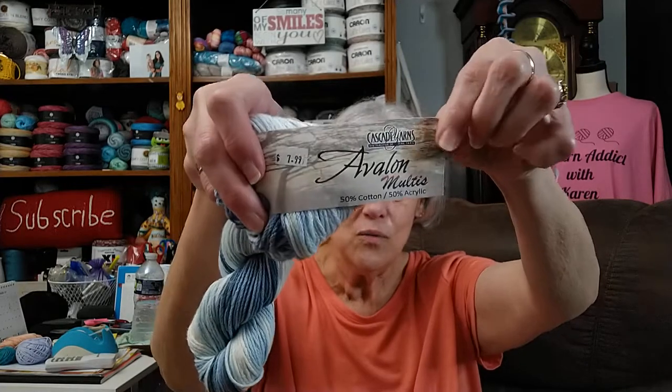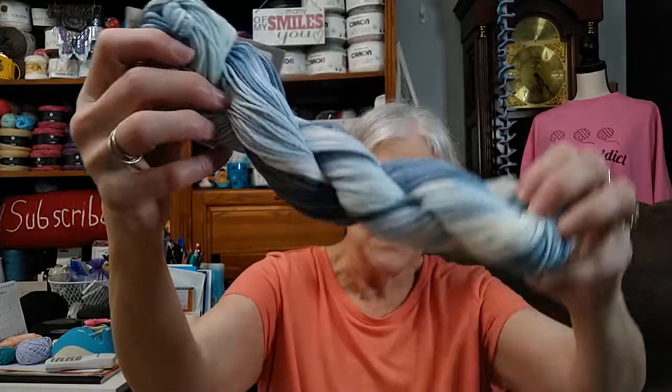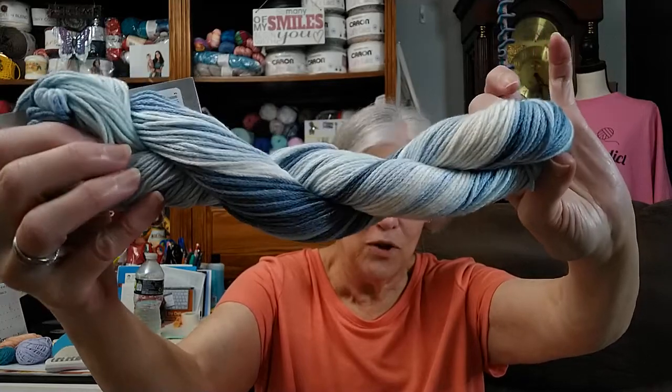My kids have decided they all want blankets again — it's been a couple of years since I've made them all one. My youngest daughter is the first blanket I showed y'all. I did find some of this Avalon yarn around, and this is the Avalon Multi — Multi Blue is the name of the color. That's just a beautiful yarn.